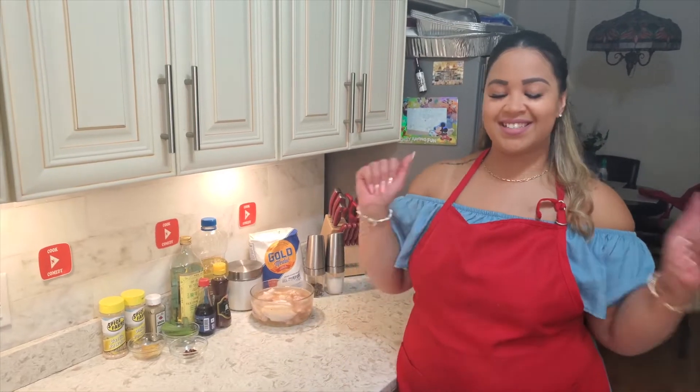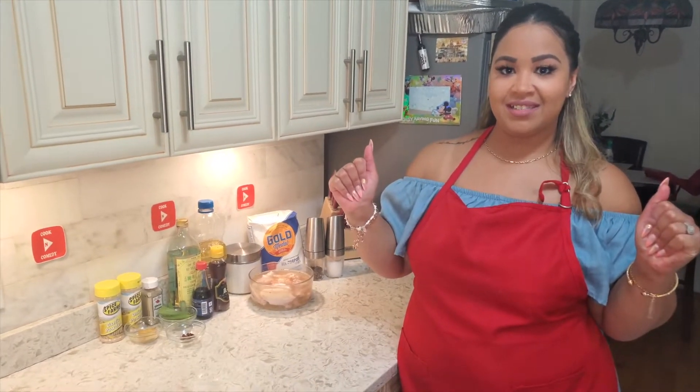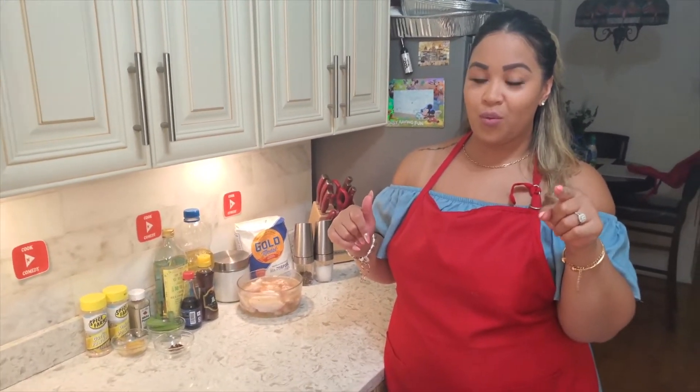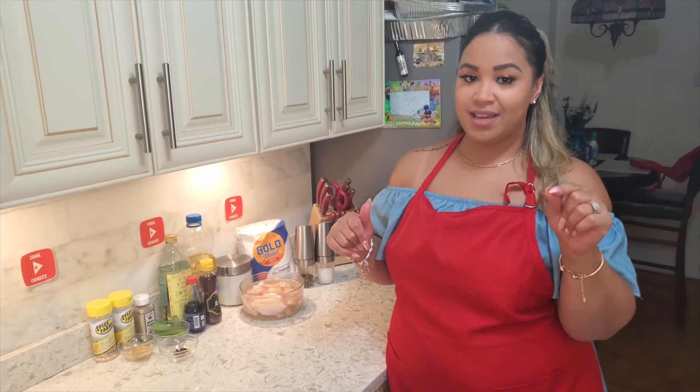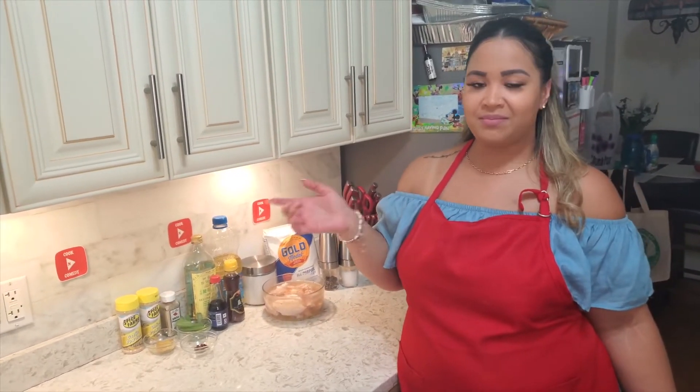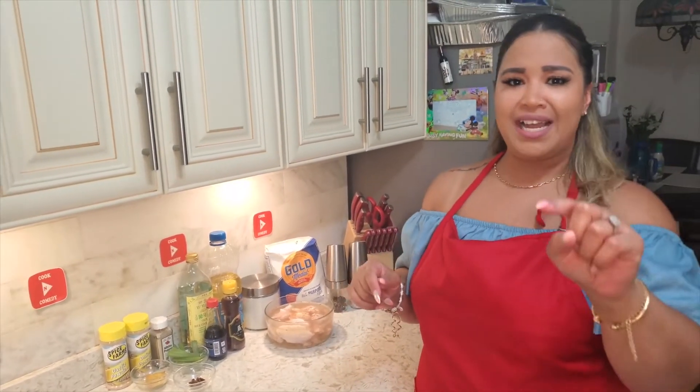Hey chefs and chefettes! Guys, we have something amazing for you today. If you're new, welcome — make sure you stay for the whole entire video because we always have great things in store for you. For those who always hang with us, thanks for hanging! Make sure to like and subscribe, because today we're making Chinese fried chicken.